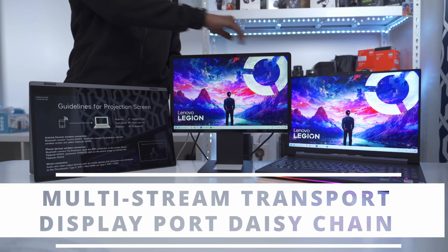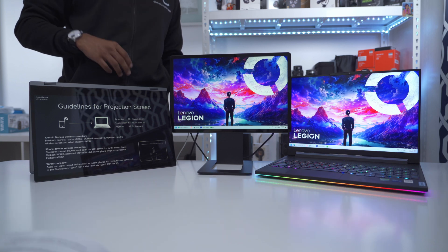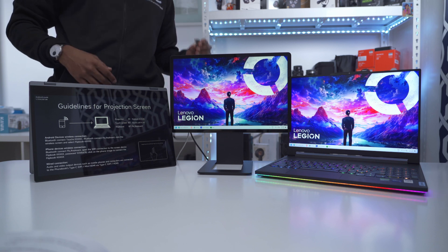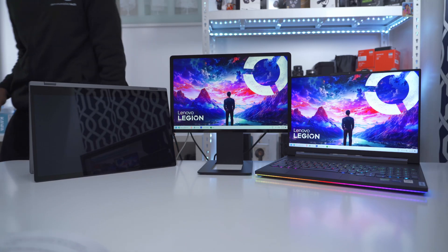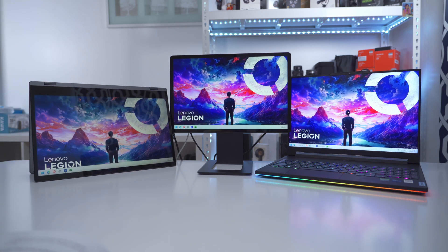With the Satsu monitor connected via USB Type-C, I can add another display by daisy chaining. I'm using another USB Type-C cable from the rear of the Satsu monitor to the DisplayPort out, connecting it to a second portable monitor. Within seconds the display is extended across all three screens.